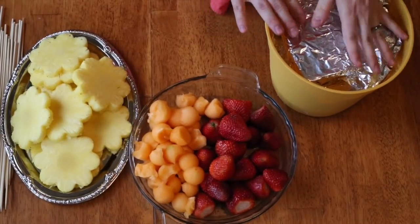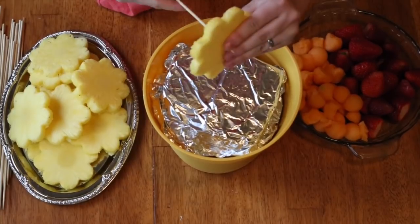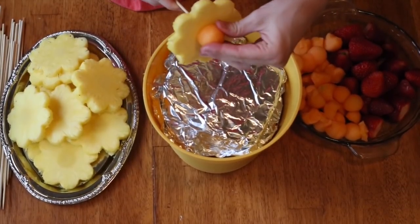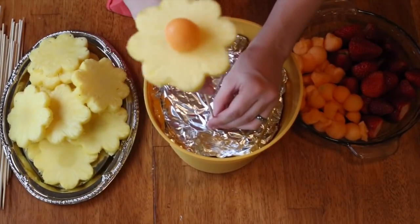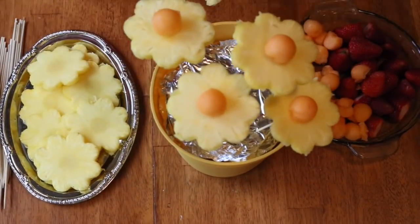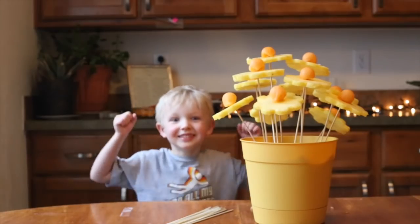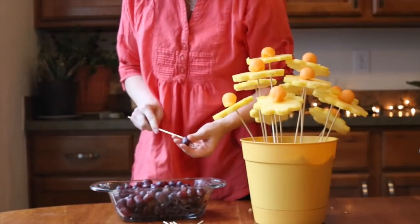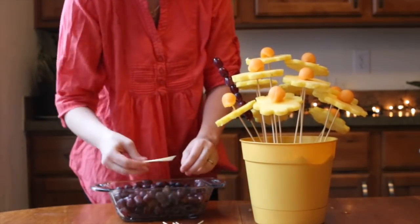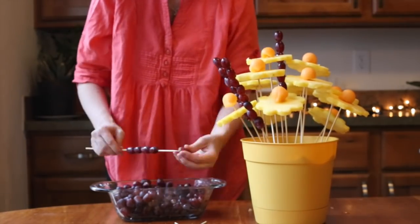Now that we've got most of our fruit ready, we're going to take our bucket. Take a pineapple slice and stick the skewer right through the middle, right where the core is, about a half inch to three-quarters of an inch through. Then take a cantaloupe piece and stick it right over the top — look at our beautiful flower! Just stick it in. It's fun to put them at different heights and different places to give more variety. Now put the grapes onto skewers one at a time, about seven grapes each, and push down with the stick not the fruit.